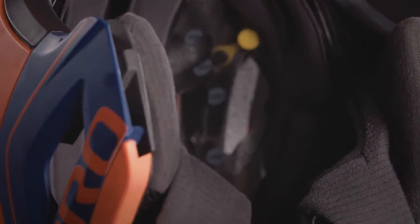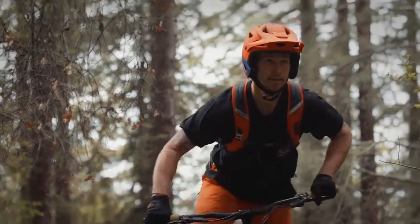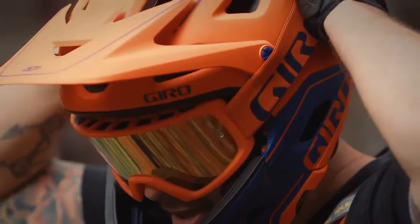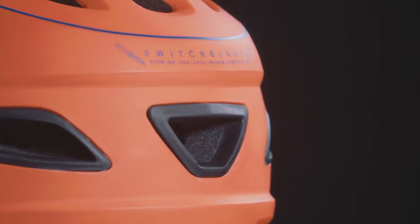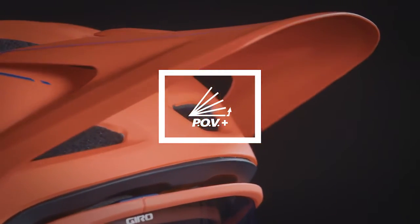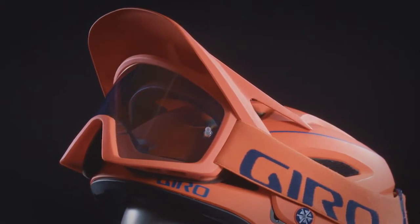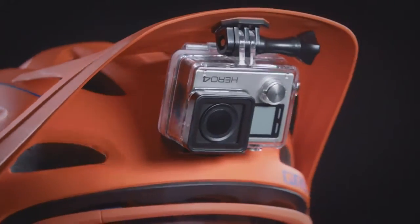Hydrophilic padding keeps this helmet comfortable while absorbing up to 10 times more sweat. The Switchblade MIPS works seamlessly with goggles or eyewear — bonded rubber grippers keep your goggle strap in place, while the POV Plus Visor offers three settings including up and out of the way so you can store goggles on the long climb. A spare visor with integrated camera mount ships with each helmet.